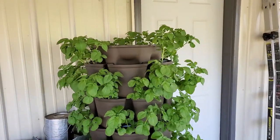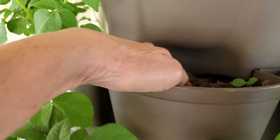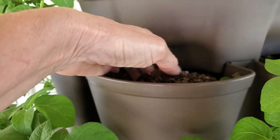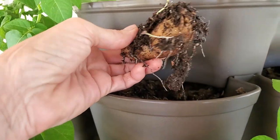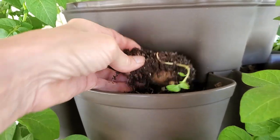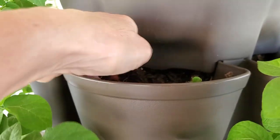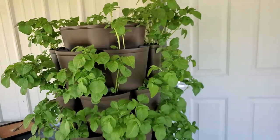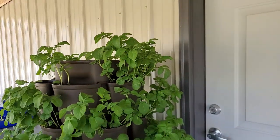Potatoes will take that. This is fingerling potatoes. I've got one here, and I dug it up because I was worried — all the others came up but this one. Look at here, it's trying. It's trying, so it's okay. I'd already messed with it, wondering why it's not working, but it's coming up. It may be a little later, but isn't that awesome?